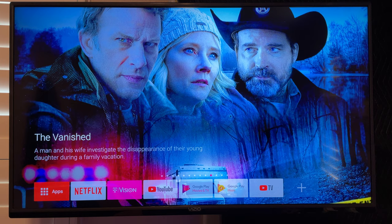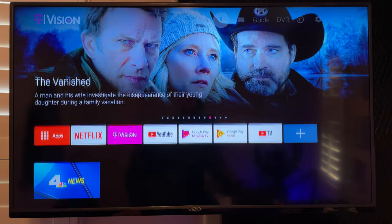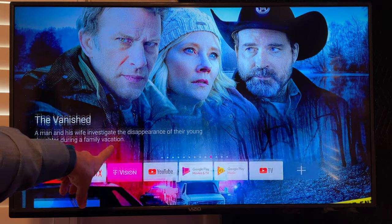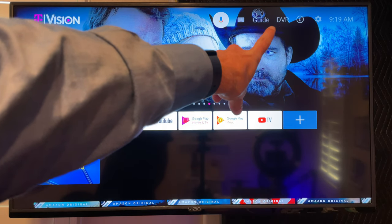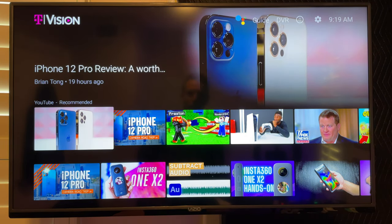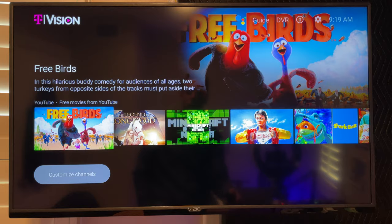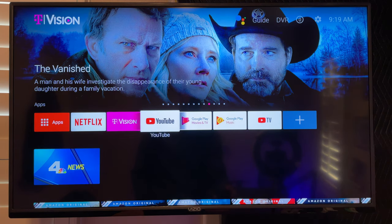As you can see here on my TV screen, this is with the hub. This looks a lot like a Chromecast with Google TV, but this is the T-Vision hub. You can see it just looks like the Chromecast, but you have this right here, which is your T-Vision app. Up at the top you've got the guide, the DVR, and a couple of things that are specific to T-Mobile. This just looks like your standard Google TV with all of your YouTube videos and the free stuff — whatever you've got is on this main screen, along with the apps that you install.